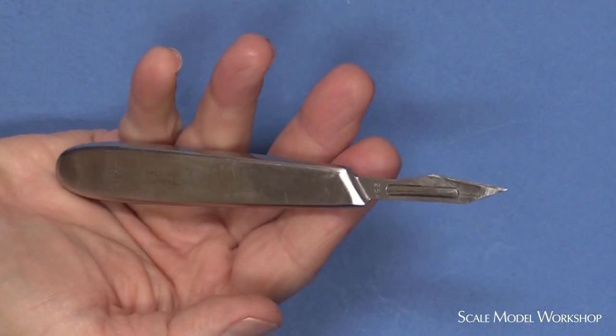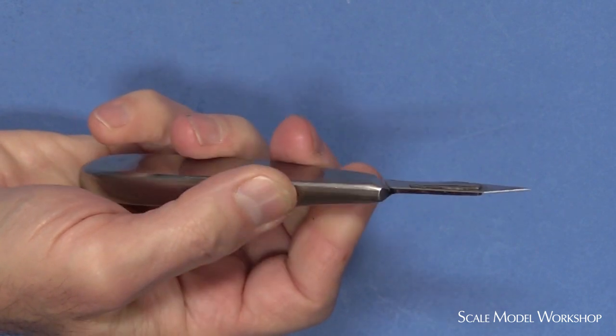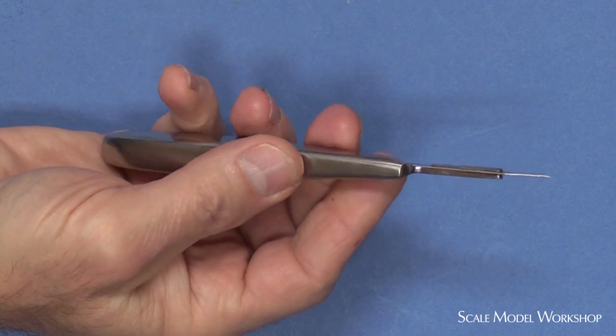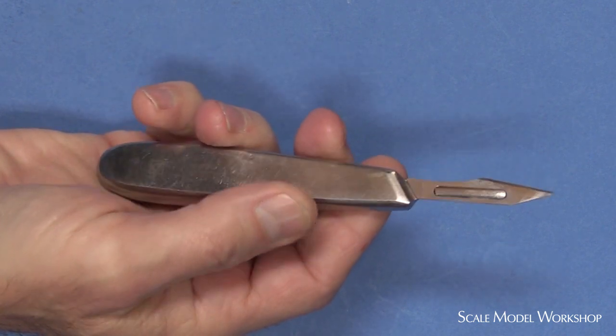There are other handles that hold the larger 20 series blades, and while they don't fit in my hand quite as well as the Bard Parker handle, I've always found any of these far more preferable for their directional feel over the typical small round exacto handle.